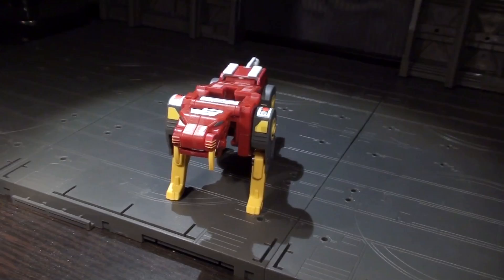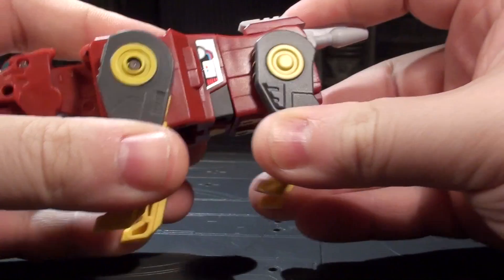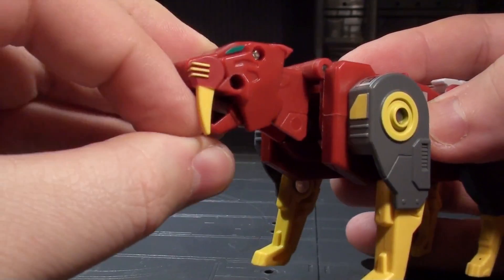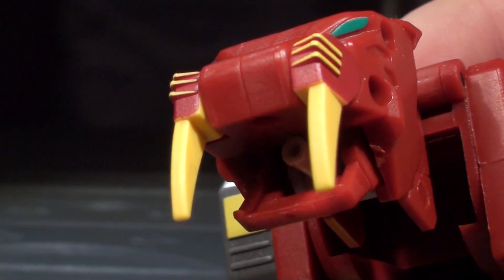The saber-toothed tiger has a decent amount of posability for an 80s-style mecha toy, with swivels at the top of each leg, a noddable head, an opening mouth, and waggly teeth. Opening the mouth also reveals a little tongue cannon, so he can kiss you from afar.